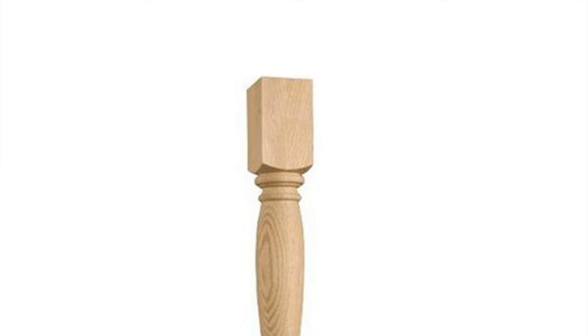Step 4: Remove the plate from the chair, then use a hammer and a nail to make indentations in the wood frame where the marks for the screw holes are. This will give you starter holes for your screws.